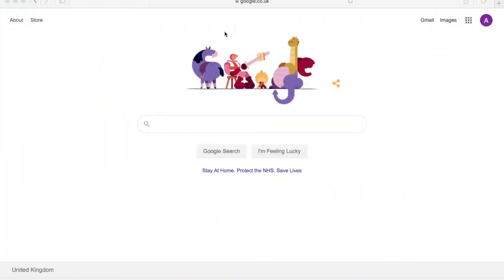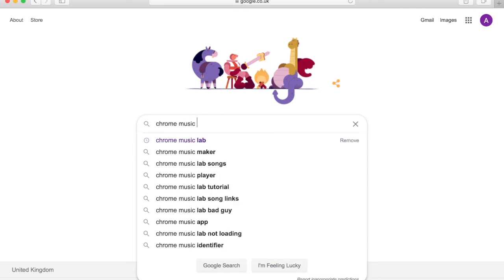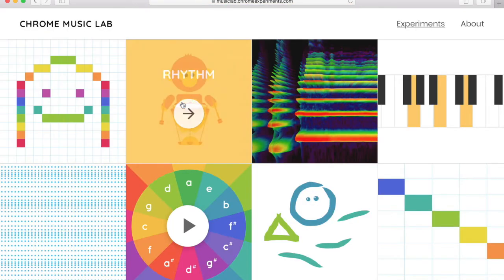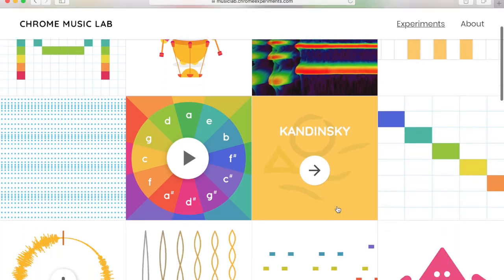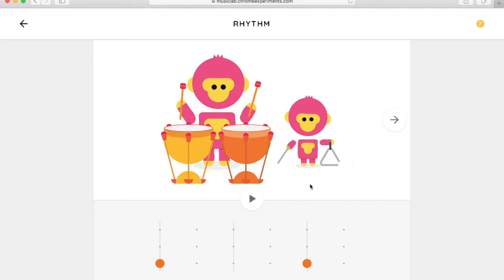Now we're going to look at something we can do online using the idea of these dots and placements to make different rhythms. Go to a search engine and type in Chrome Music Lab, then click on it. It brings up quite a lot of things you can have a go at. This week we're looking at rhythm, but you can explore other things too. Click on rhythm and it brings up this tab — just press the play button.